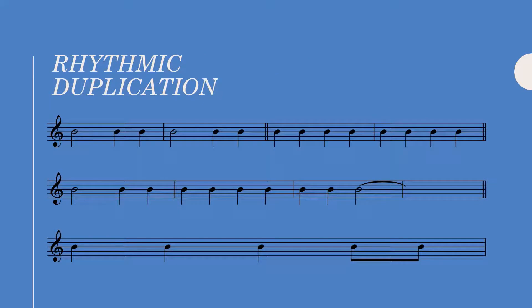We cannot duplicate the same rhythm consecutively, as shown in these first two examples. The middle example is okay because none of the bars utilize the same exact rhythm — each bar has its own unique rhythm.